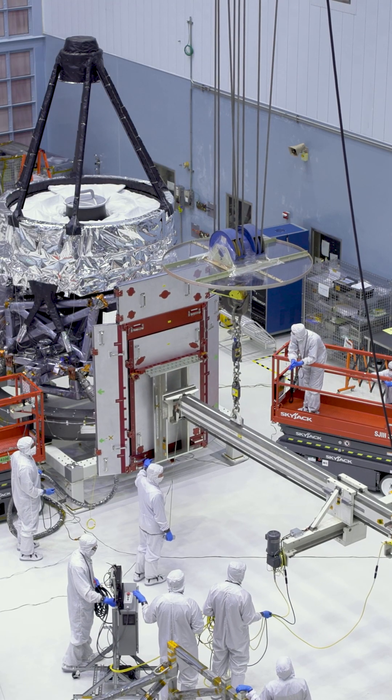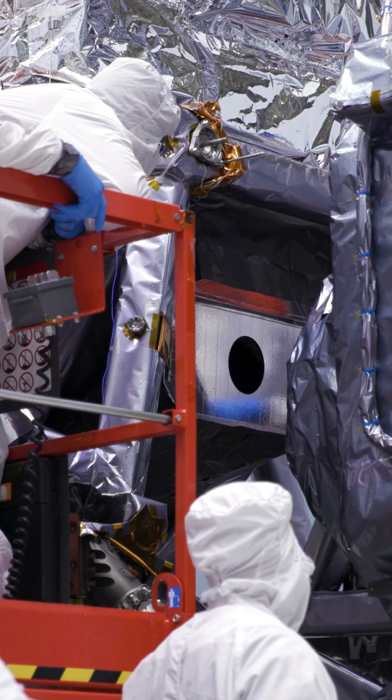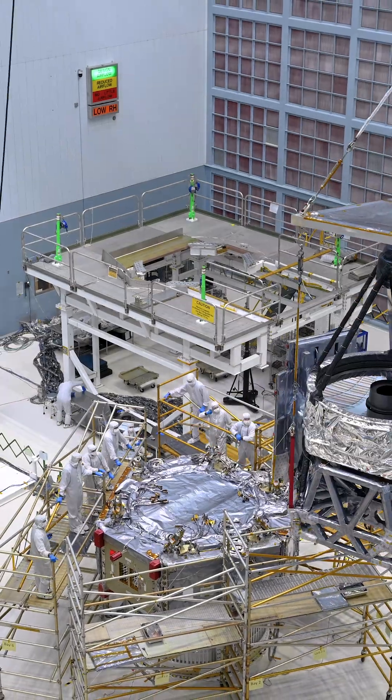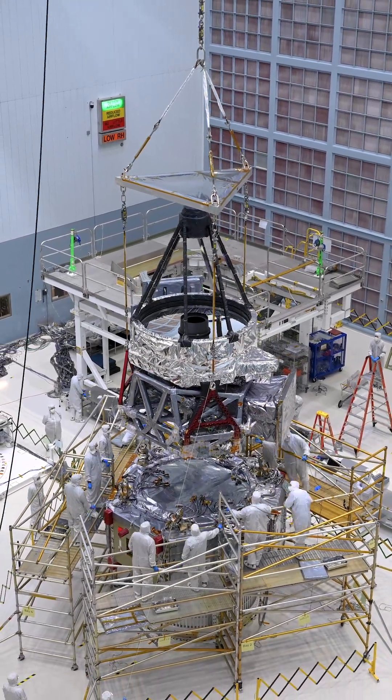Next, the wide-field instrument was then added to the instrument carrier and mirror assembly combo. Finally, that whole science collecting unit was lifted onto the spacecraft bus, which drives and operates the telescope.